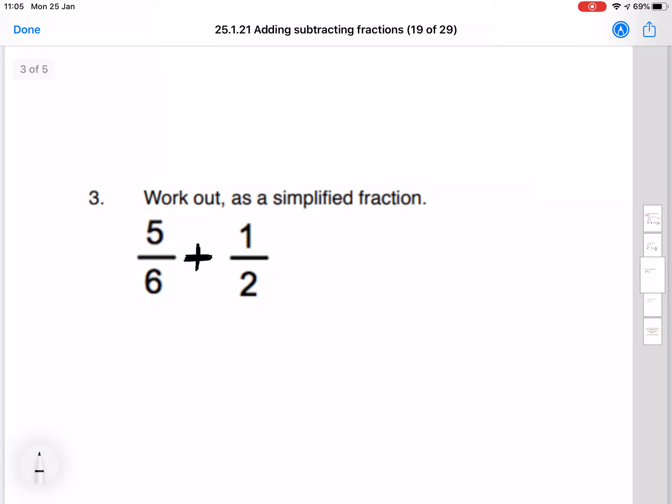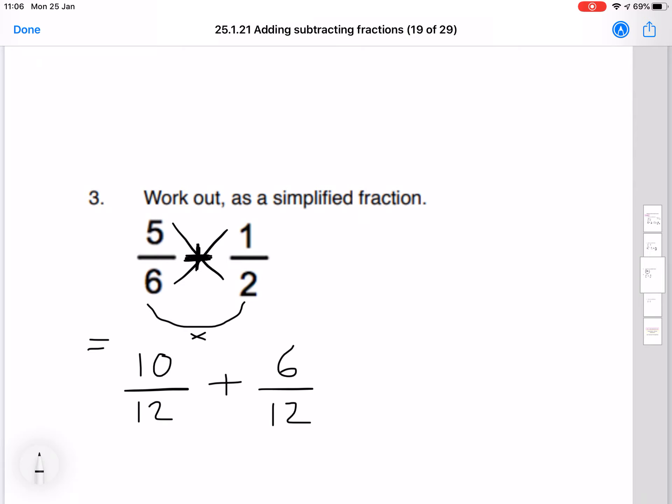Question number 3: work out as a simplified fraction 5 over 6 plus 1 over 2. Smile and a kiss method — we do the smile bit first. So 6 times 2 gives us 12 on the bottom of each fraction. Then we start top left: 5 times 2 is 10 on the first side, and 6 times 1 is 6 on the other side. Now that these are both fractions over 12, we can add the top numbers. So 10 plus 6 is 16 over 12.